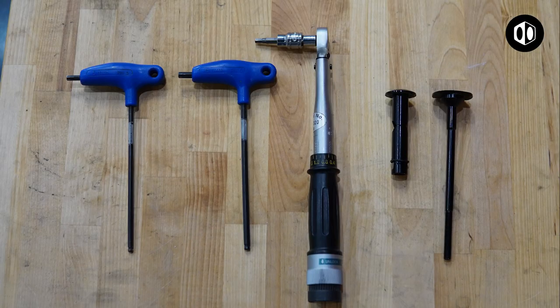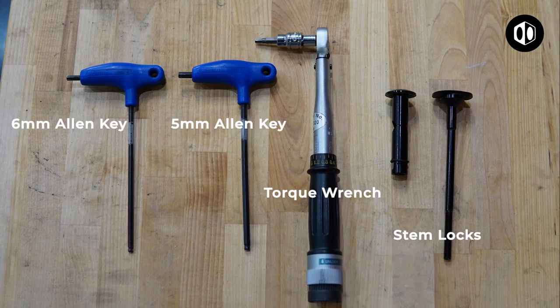Here's what you'll need to install our stem lock: one 6mm Allen key, one 5mm Allen key, a torque wrench, and the stem locks.